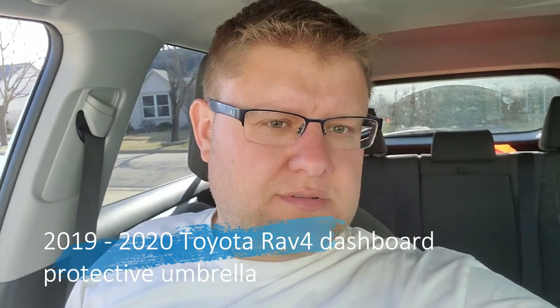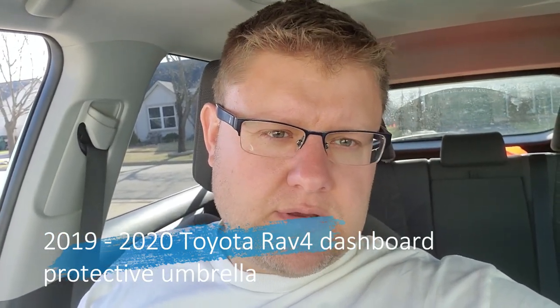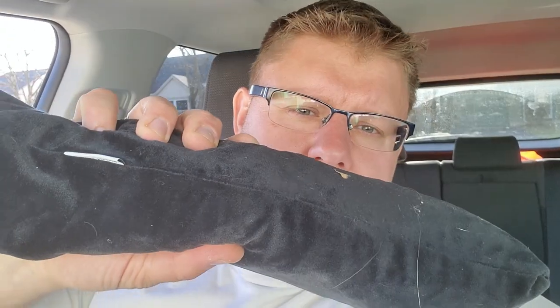Hello again, dear YouTubers. I have another quick review of a product I received a few days ago. I call it a dashboard umbrella — you put it on your dashboard, it expands and opens up to protect your interior from the hot sun. Spring is coming, it's a great product, I tested it out, and it's awesome.